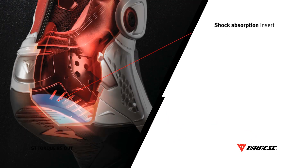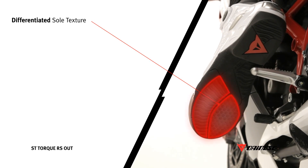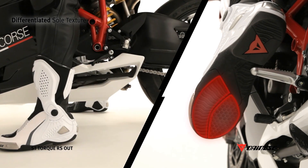The boot is provided with its own shock absorption system that permits a controlled deformation and compression impact. The sole is designed with a differentiated texture in order to give the best functionality also off the pegs.